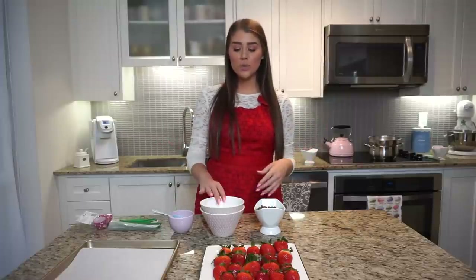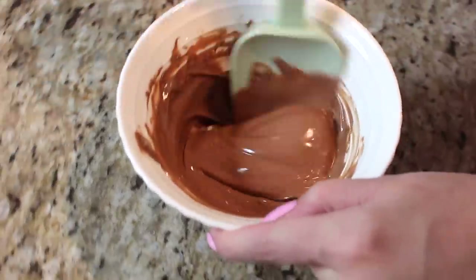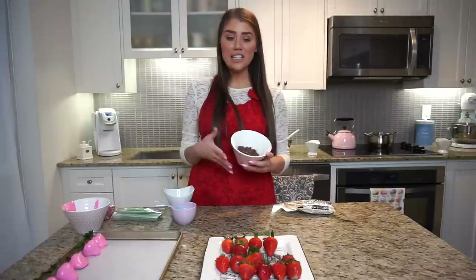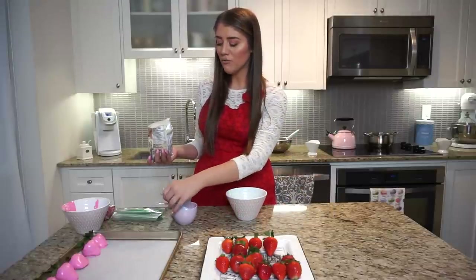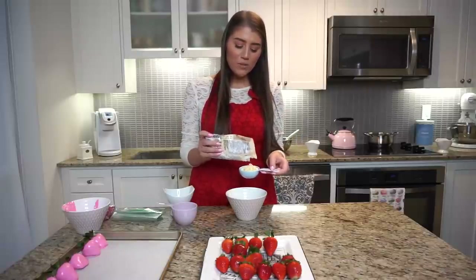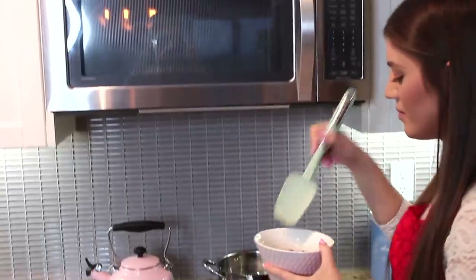Now I'm going to show you the microwave method. All I do is put about a cup of chocolate in a bowl that is big enough to fit two cups, because you want to give it lots of space in the microwave. If you overfill your bowl it won't cook properly. I'm going to add a little bit of white chocolate to the milk chocolate to make it look lighter — about a cup of milk chocolate to a third of a cup of white chocolate — so it'll be a really light milky color that should look pretty with the pinks and whites when it's all finished.